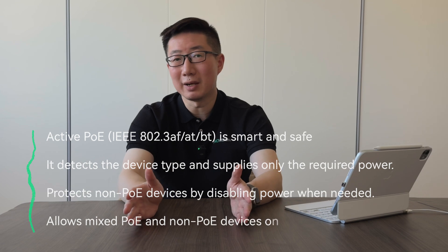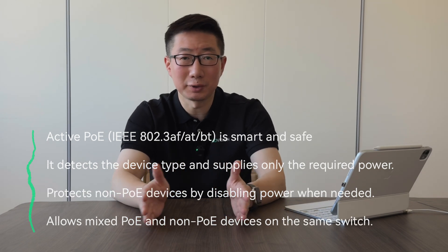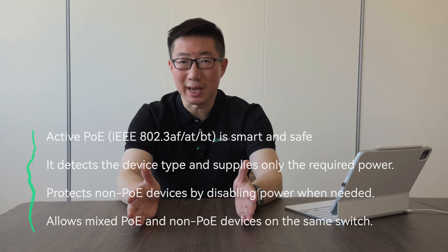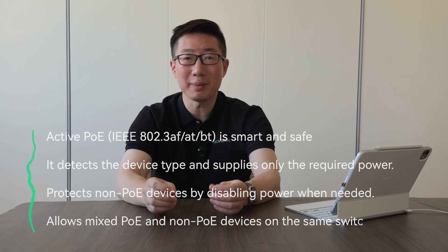If you connect a non-PoE device to a standard PoE port, the system is smart enough to detect it. The four-step process ensures the PoE switch operates in non-PoE mode for that connection, so the device is safe. You can mix PoE and non-PoE devices on the same PoE switch without worrying about damage. It's a different story with passive PoE switches, which skip the detection and classification process — they can push full, unregulated power to whatever is connected, easily damaging devices not designed to handle it.